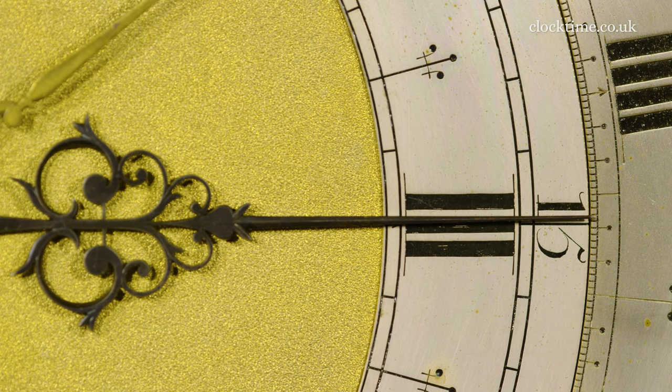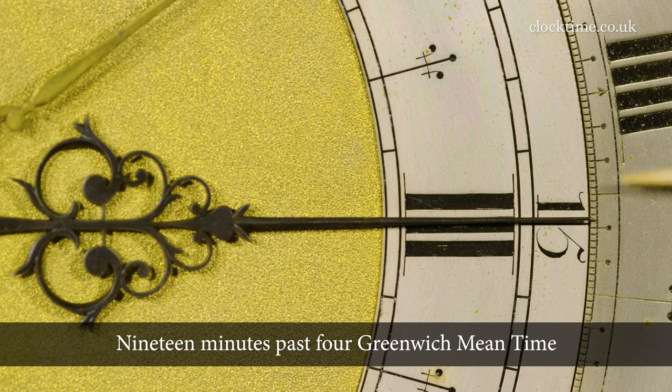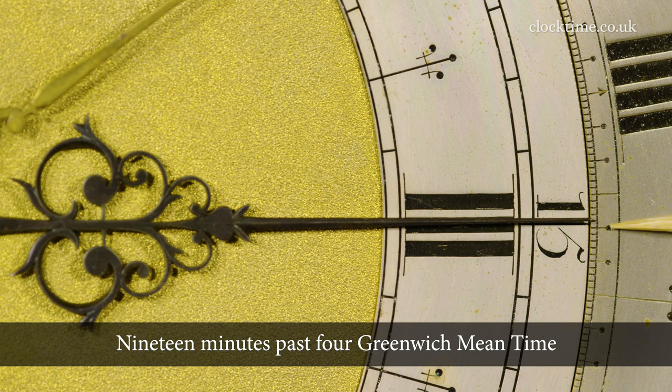You can see the end of the minute hand here pointing onto the outer dial, and the outer dial is going to rotate twice in a year. So you've got here exactly 4 o'clock, and these are 5, 10, 15 minutes — so it's just coming up now to 19 minutes past 4 in the afternoon.